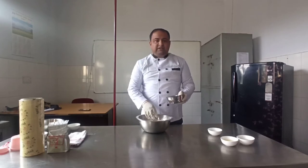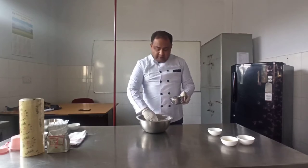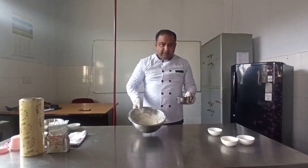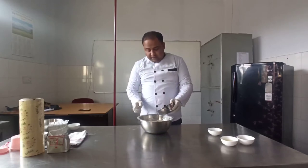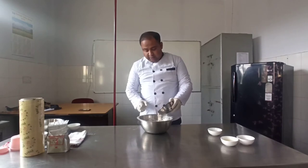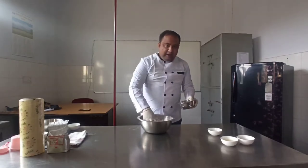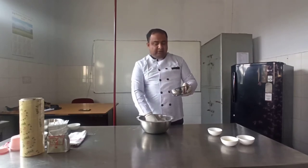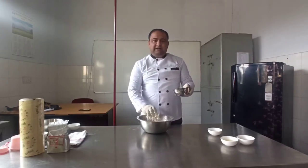When it gets mixed properly, you will add lukewarm milk — remember I am using the term lukewarm milk. You will start preparing a dough by making a well like this. Gradually add the milk; do not add all the milk at a single time.